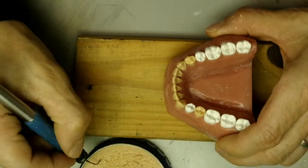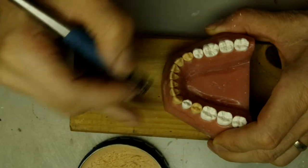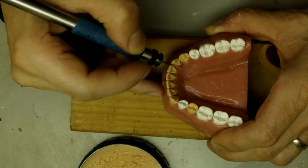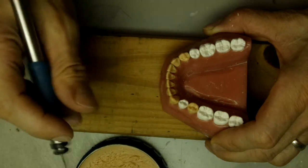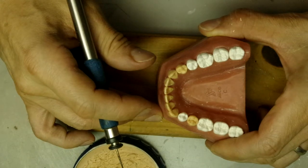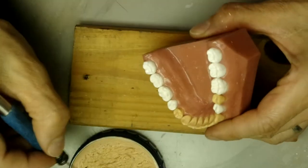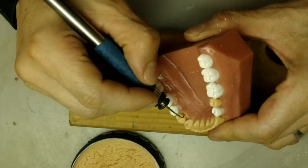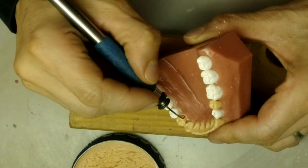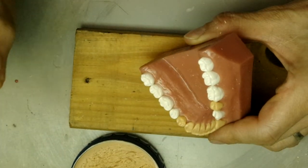We'll do the same thing here. The first premolar also looked a little flat, so I'm going to go ahead and increase the width a little. Much, much better. Sometimes you don't see things the first time, and then you walk away and come back to it — and you end up seeing something else. Sometimes it helps to put things down and come back to it later.